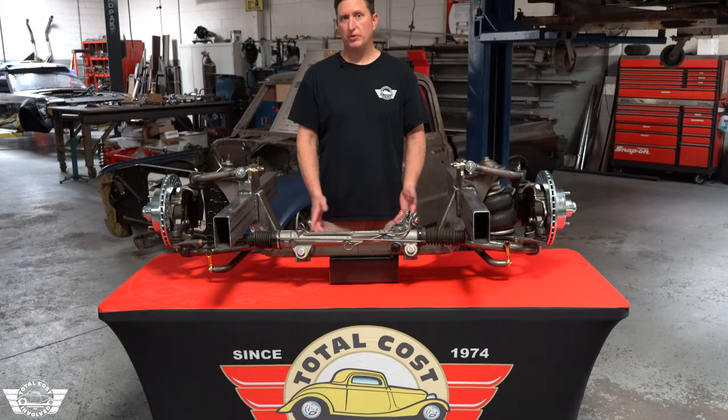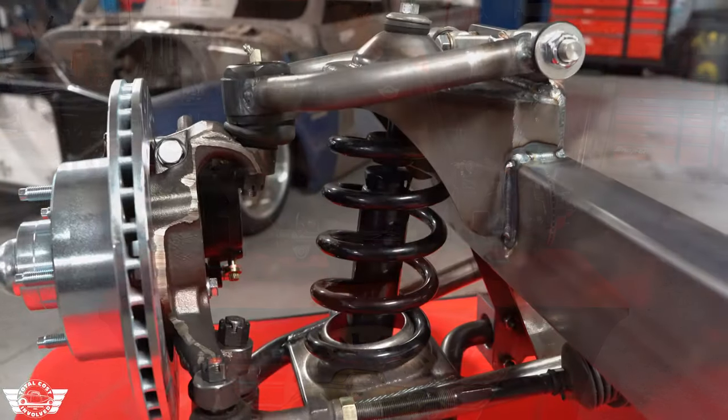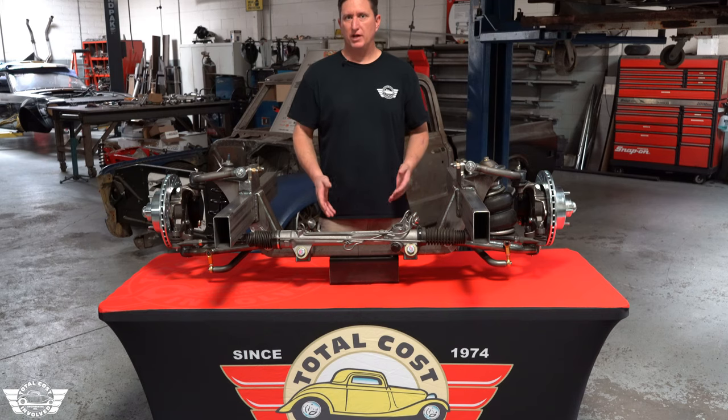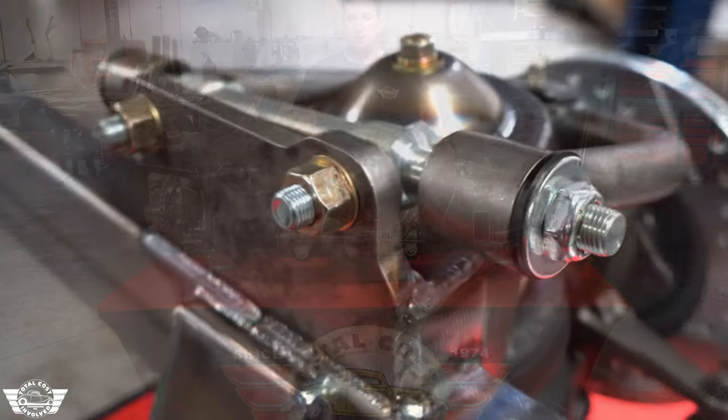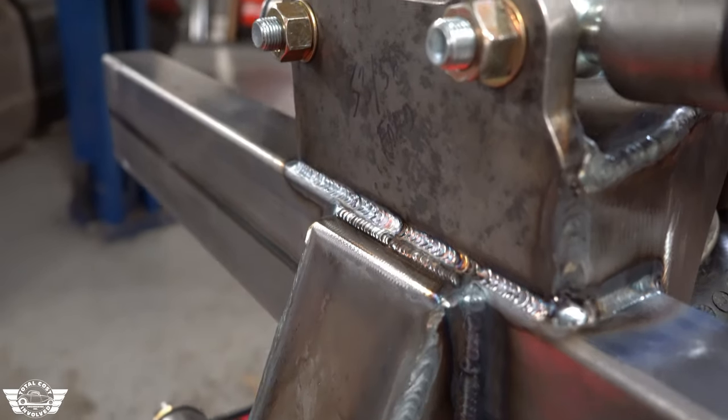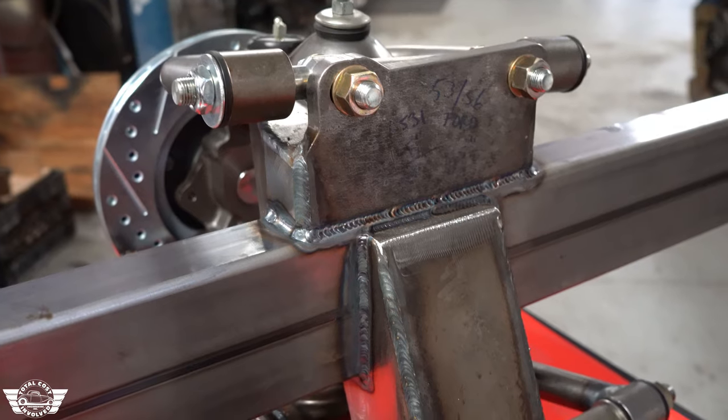These front ends are available with a number of different options on how you want to spring it — either a coil spring or an airbag. We've gotten away from the old style upper tower that the Mustang IIs originally did, which used a T-bolt. We've designed this upper tower to have a vertical plate that the upper control arm mounts to, so you can just run a shim pack or washers inside there to set your alignment.